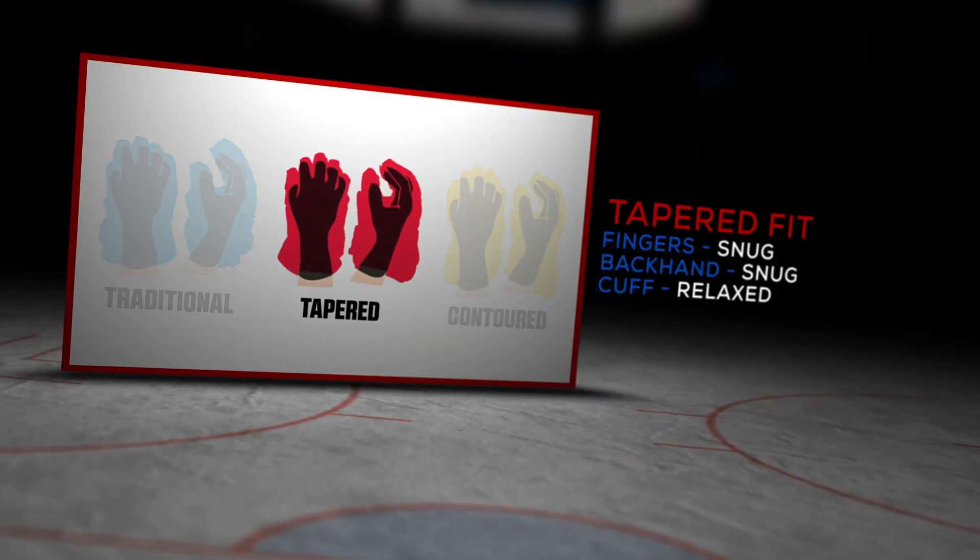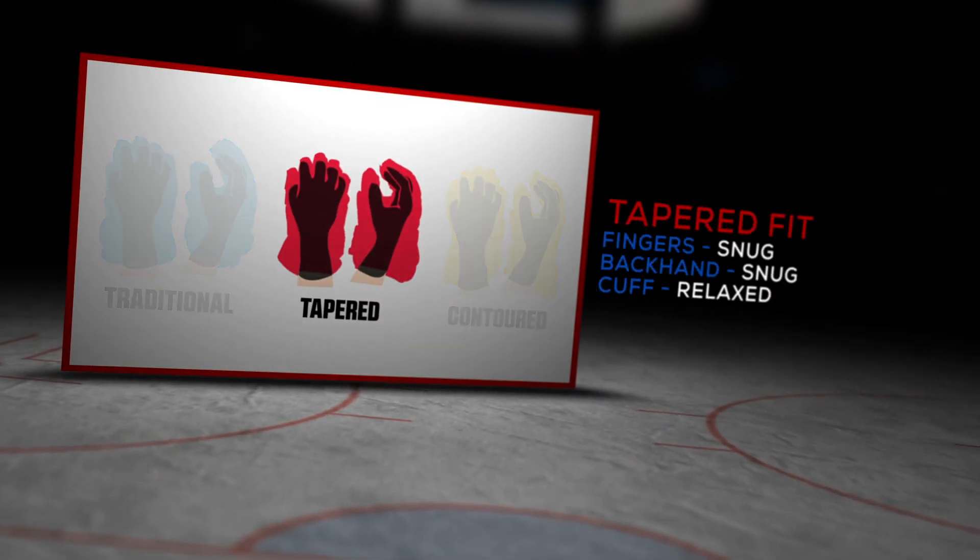For the overall fit profile on the Warrior QRE3, we've got a tapered fit, which means it's really snug in the fingers and the backhand, and opens up into the cuff, giving some really good mobility and feel overall.